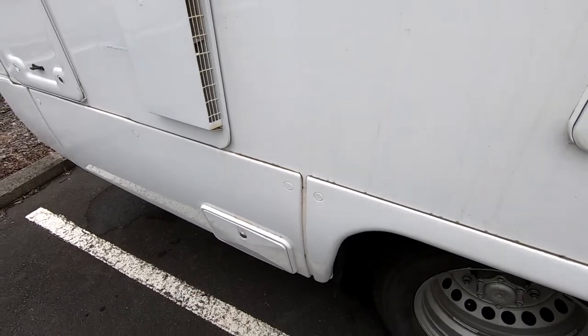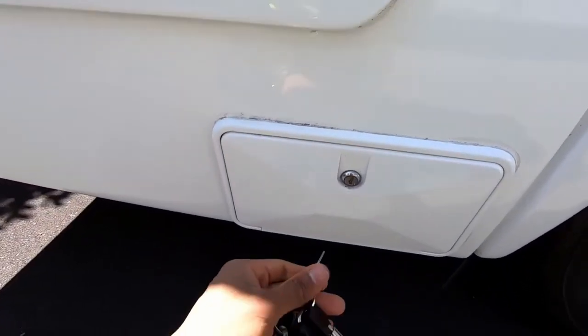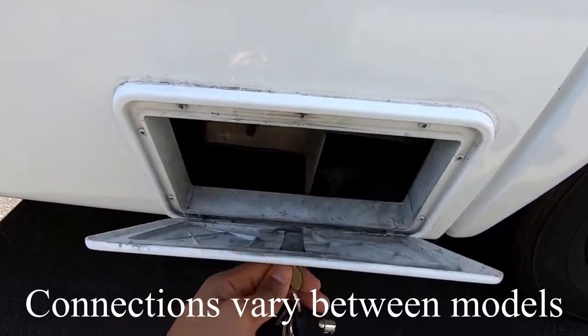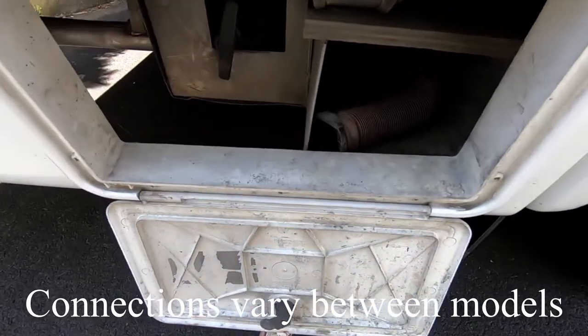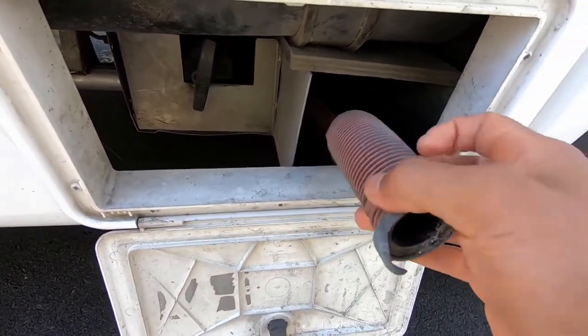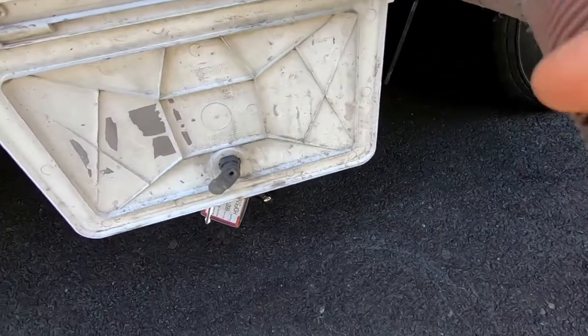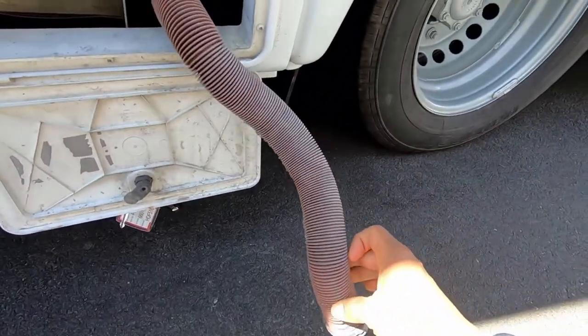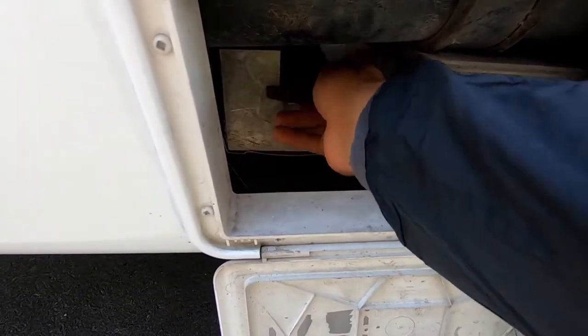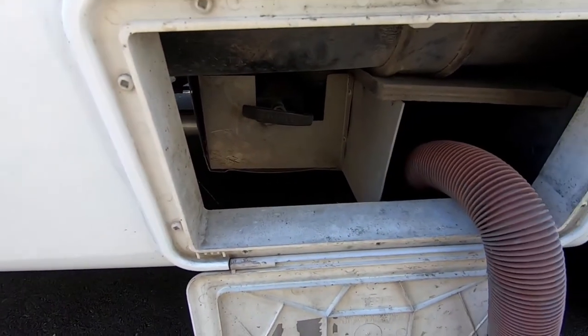Your gray water is emptied down here. This is where you dump your gray water — using that same key. That's where your gray water hose is located; some of them come with the hose attached already. So you just pull it out, put it in the proper dump station, and just twist and pull — that'll instantly release it.